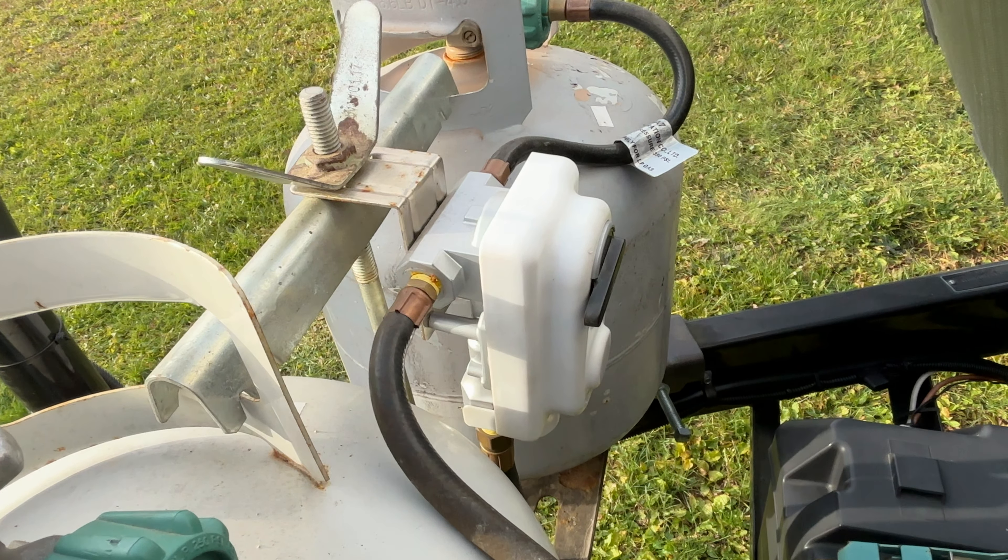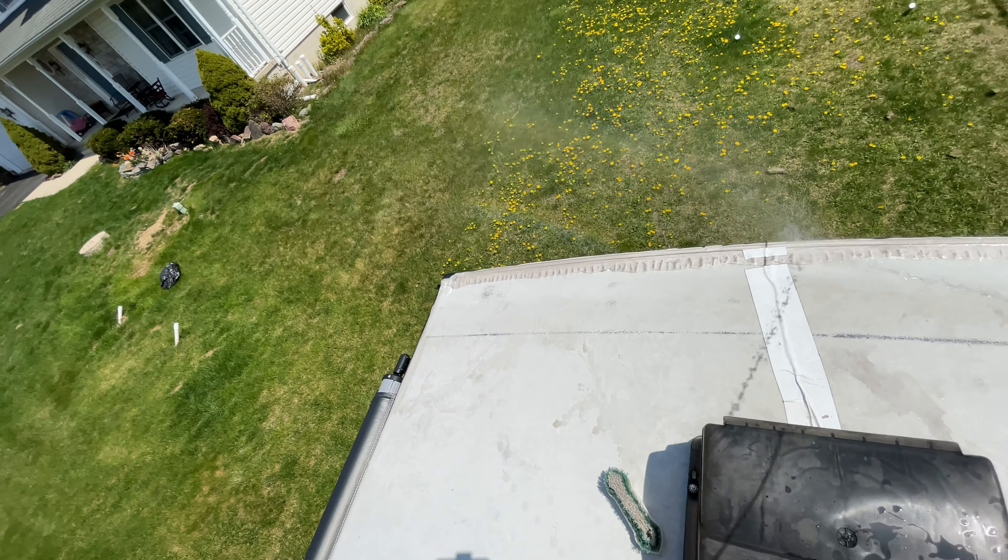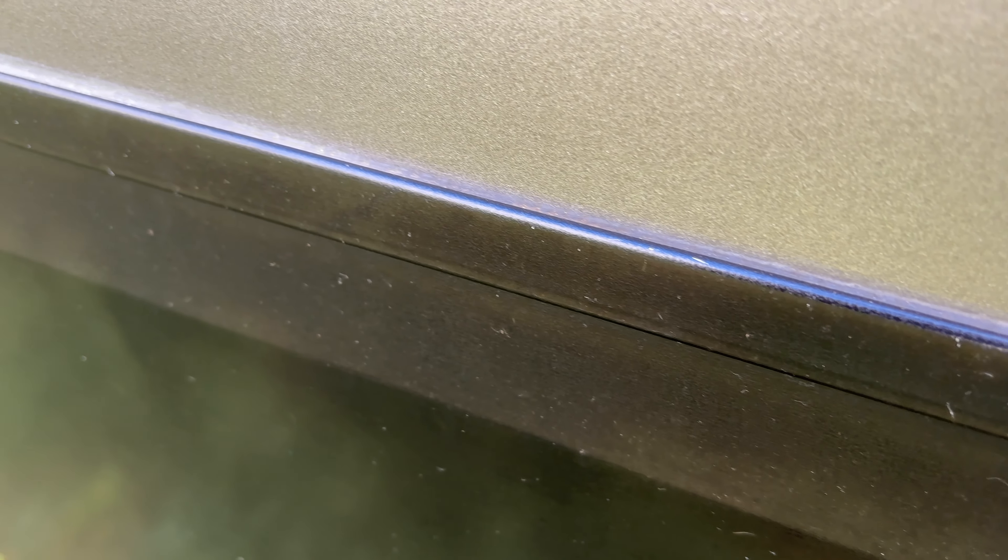Number two. Propane is not going to freeze until it reaches negative 306 degrees, so it is okay to leave your propane tanks outside over the winter. Just turn off your service valves. You do want to keep rain, snow, and ice off the tanks, the fittings, and the regulator. So if you have a propane tank cover, you're in good shape. If you don't have one of these, get one, because they're not just for looks. You want to keep direct sunlight off of propane tanks as well.